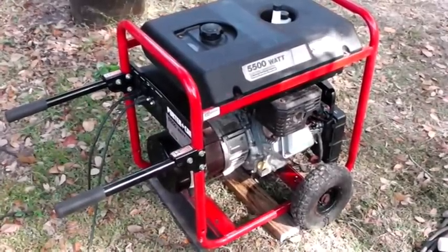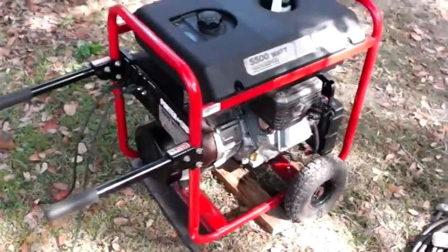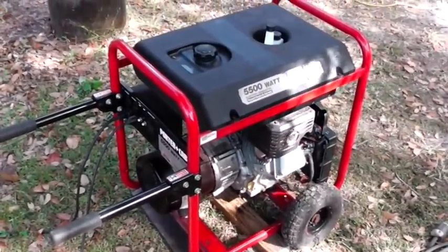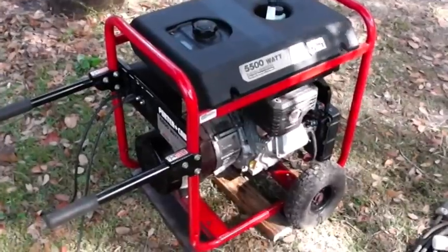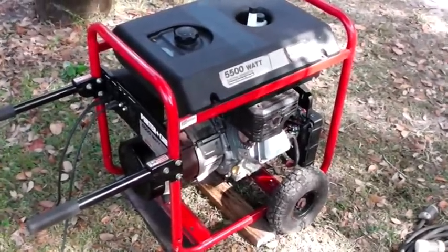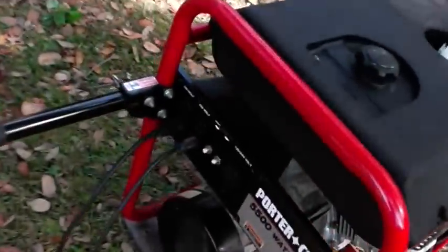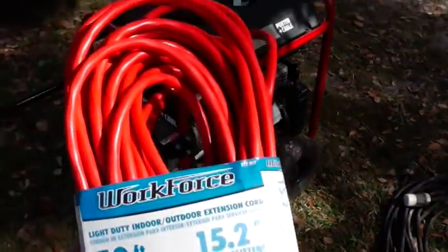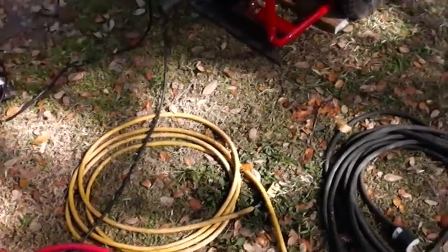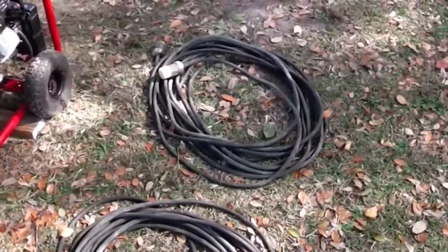I can't stress enough: in a grid-down situation, jack-leg electricians are going to pop up and people are going to get electrocuted. You also hear all the time about families getting carbon monoxide poisoning from running generators in enclosed spaces — so I have to mention that. The easiest way to hook up a generator if you don't know how to wire it into your house is to go buy extension cords. This is a cheap 16-gauge extension cord — you can plug right into the generator and run it to your refrigerator or freezer and it's going to work. I also have 12-gauge cords here rated for 20 amps.